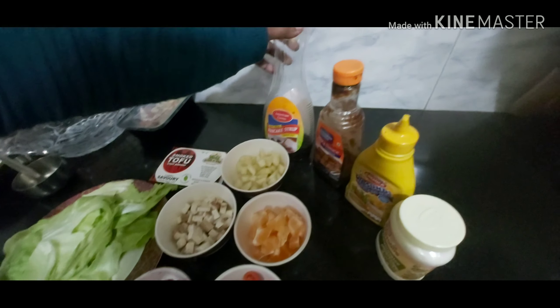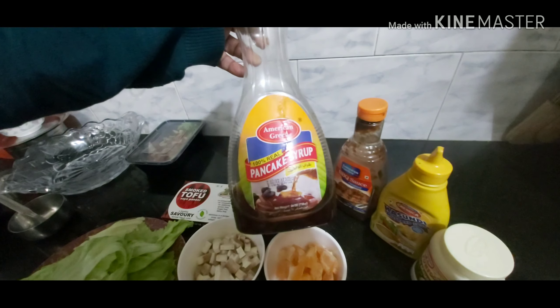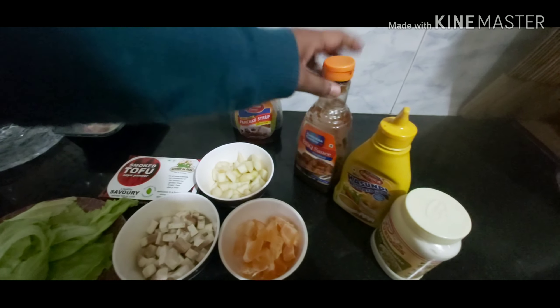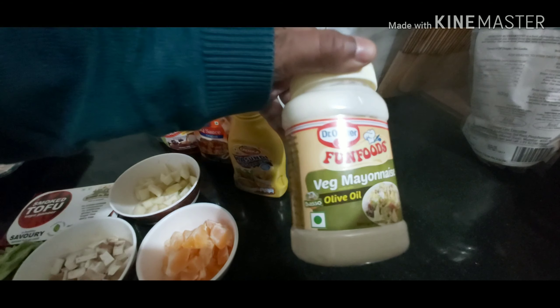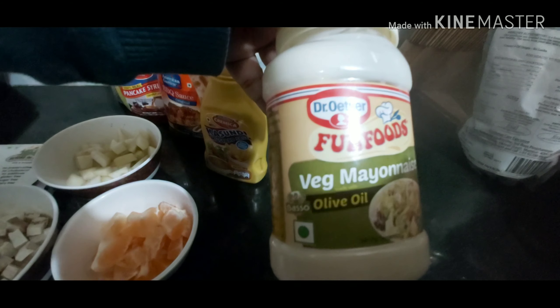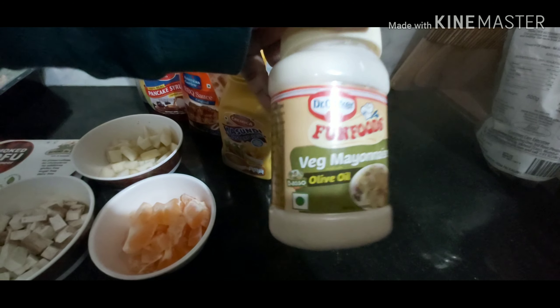We've got some pancake syrup, but ideally maple syrup is good. We've got some good barbecue sauce, we've got some mustard and we've got mayo — the olive oil variety by Dr. Orticals.